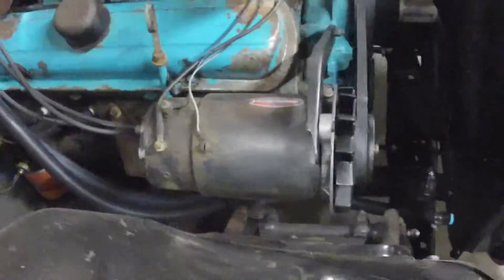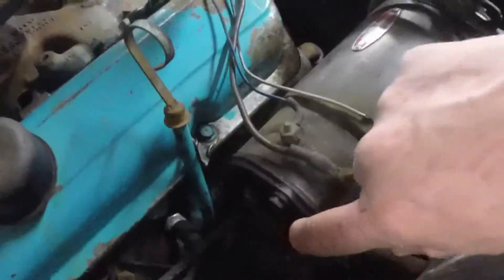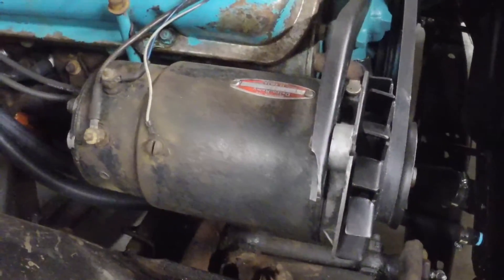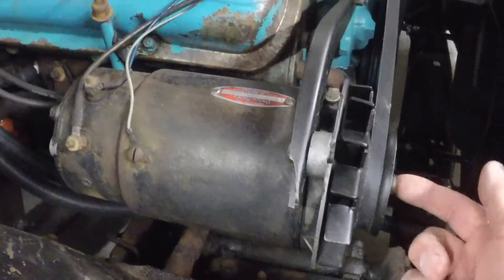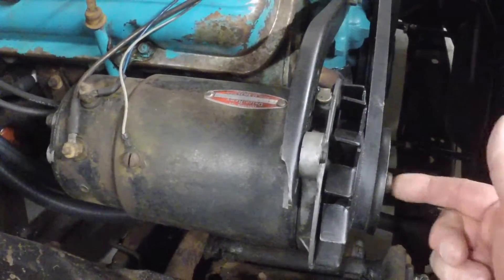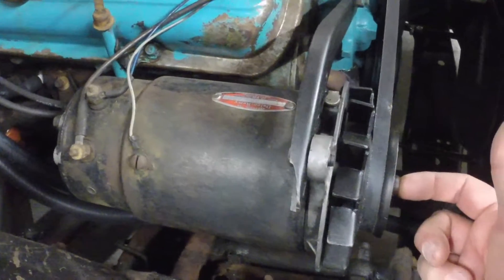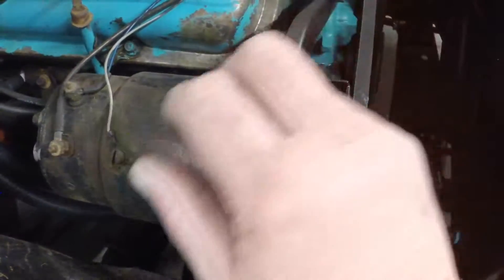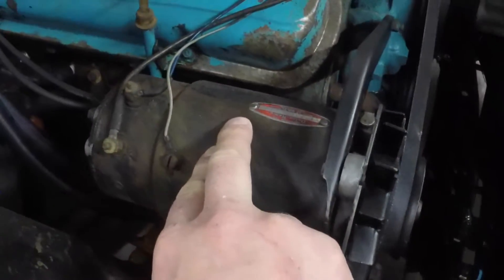The difference between the alternator and the generator is that the generator's load was carried through the brushes, which are back here in the housing. On an alternator, the brushes just carry the field current — the armature on a generator was the rotor, while on an alternator the field is the rotor, and the brushes carry only a minimal amount of current for the field windings to excite the armature windings, which are on the housing of an alternator.